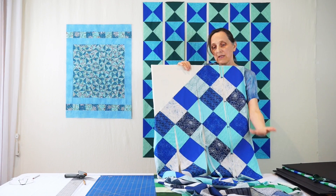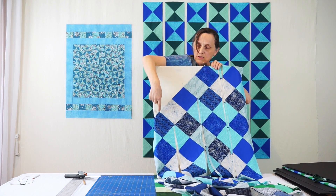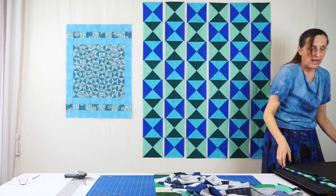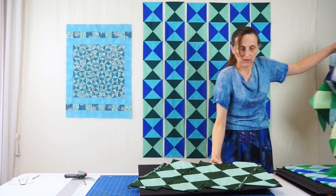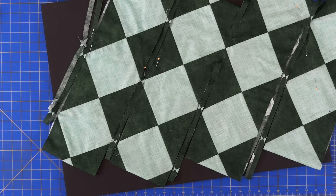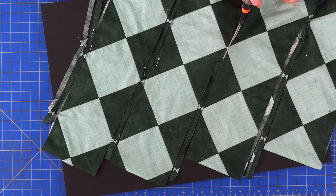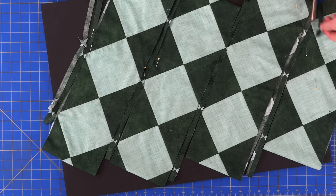Once I have these slits, I take the bottom edge and sew it to the top edge again, aligning at these squares just like before. Here is that last seam sewn in the green version. The latest seam is all pressed. Then all you do is eyeball the slits and extend them into full cuts. On this side, extend the slit into a full cut.